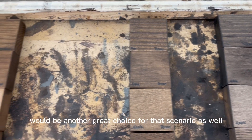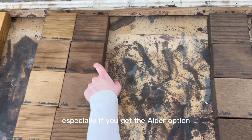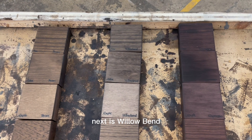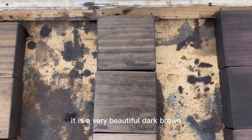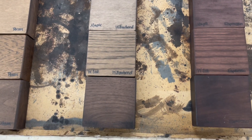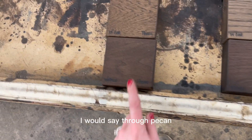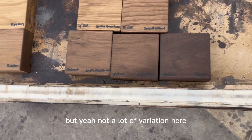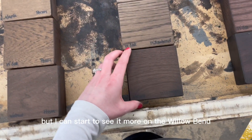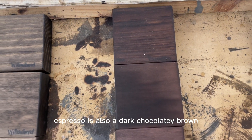Moving on to pecan — pecan is a beautiful medium brown tone with no red undertones. It looks really great if you're trying to warm up maybe a white kitchen with grays, or you have a darker wood on the flooring that you don't necessarily want to bring up into your shelving. Special walnut would be another great choice for that scenario, but it may have more reddish undertones, especially on alder. If you're looking to steer clear of red, I'd recommend pecan. Next is willow bend — a very beautiful dark brown with subtle gray undertones. Really pretty.